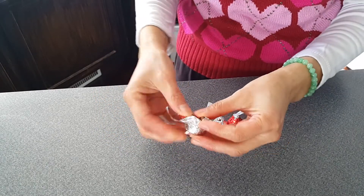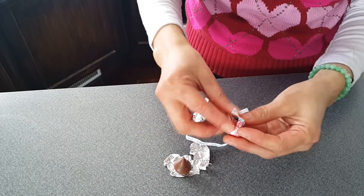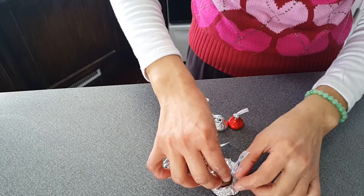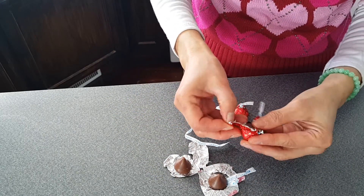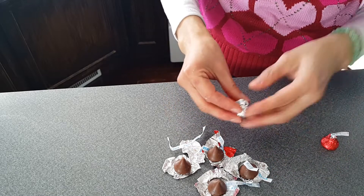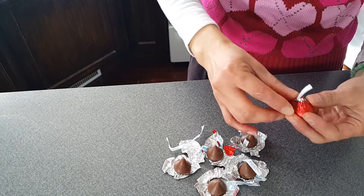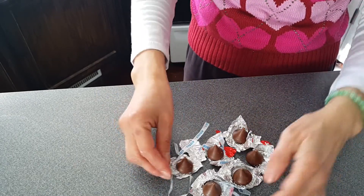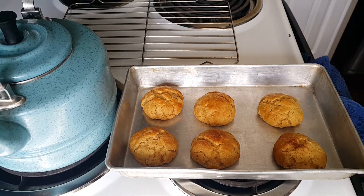The next thing we want to do is unwrap the Hershey chocolates. I've been keeping them in the fridge so they're colder and firmer — that way, once the cookies are done and we stick the Hershey chocolate on top, the chocolates won't melt. When we see the cookies are slightly brown on the edges, we can take them out. Just leave the unwrapped kisses here away from the toaster oven while we wait for the cookies to finish.